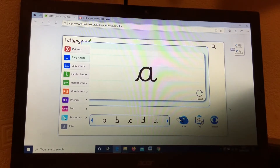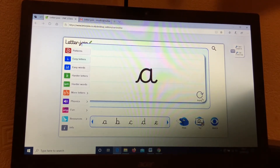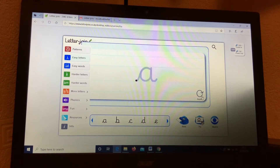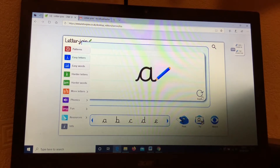I have a Letter Join here ready to help us practice the letter A, so watch carefully. Start on the line, go round in a curve, back down, up, down, and hook.